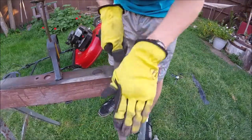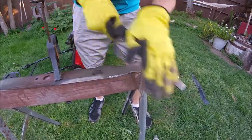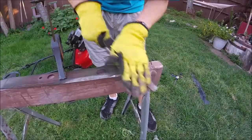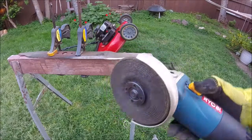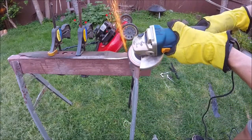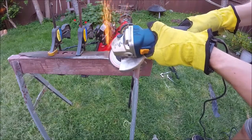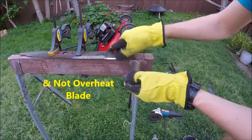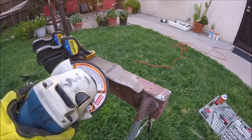It's getting dark so I got out the angle grinder. You're gonna want to check in with it every once in a while to make sure you're not taking off too much. Now let's do the other side.